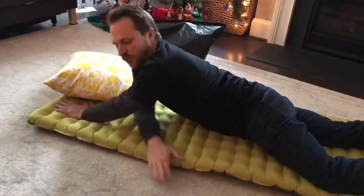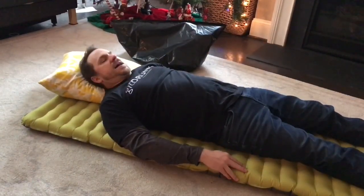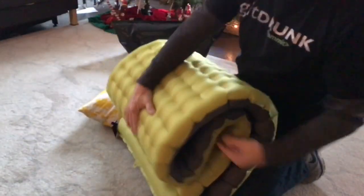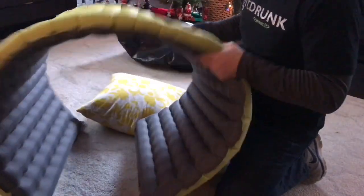Why? Because my arms don't come off of the pad. It's still very pliable — you can hold it up if you needed to, just lay out while you're sitting around. But the Nemo Tensor is a great little pad.